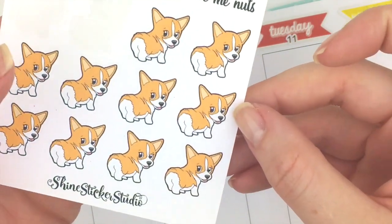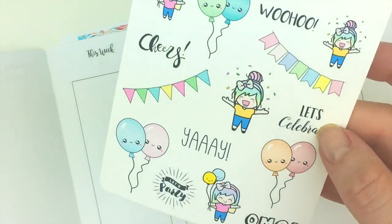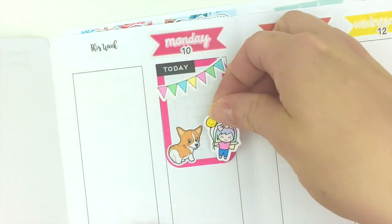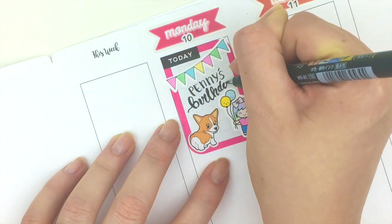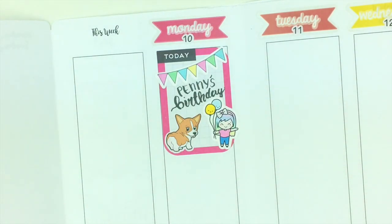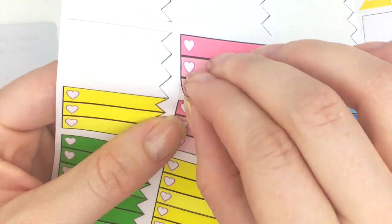I'm going to put down one of our cute corgi stickers because it looks just like my sweet Penny. I'm also going to use some of these cute stickers from this Celebrate Sampler, and this little Luna sticker where she's holding balloons — how adorable is that! I'm going to grab a little to-do flag because it matches, and maybe put a header down first. I have some leftover glitter washi strips to separate things, and I'll use one of these leftover checklists.